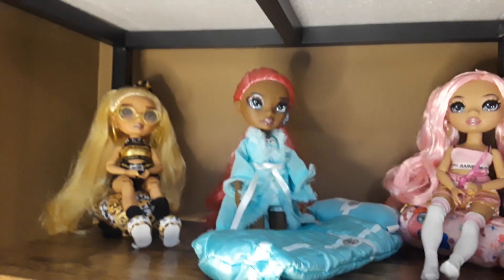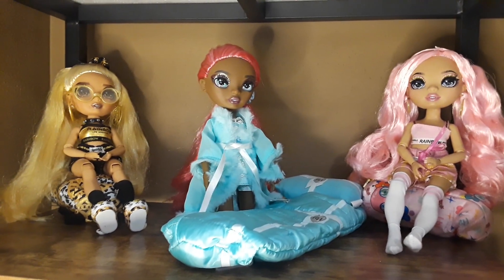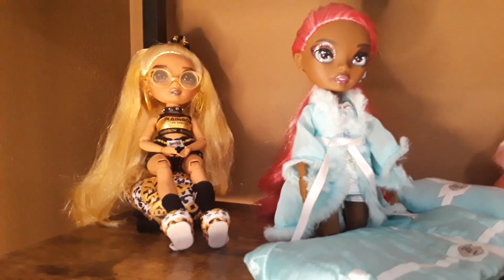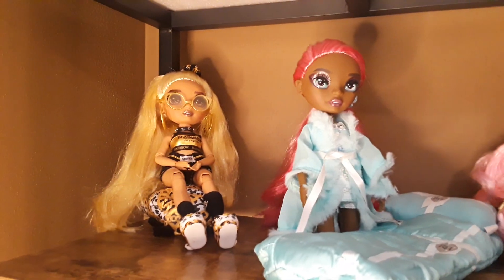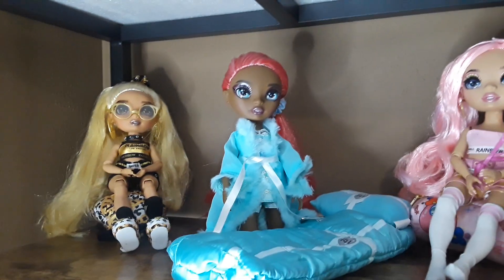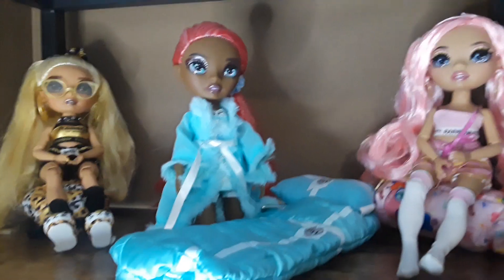The next shelf is short so I cannot stand dolls up, so I have this scene — like a slumber party or something like that. The light is changing on me. This is a basement so it's a little bit dark, but I hope you can see okay. In the back I have Marisa, and here I have Daria.